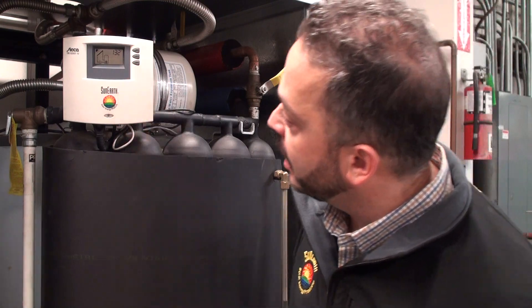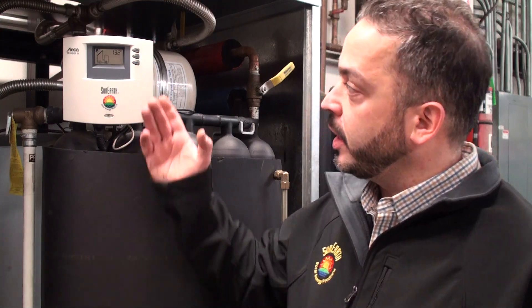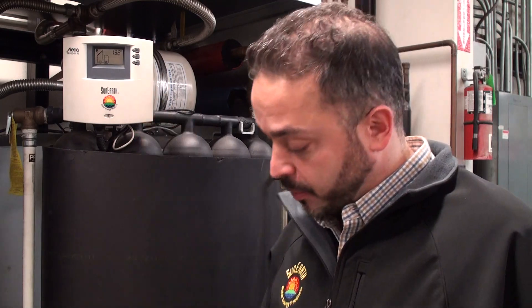We're reading the temperature here at the bottom of the tank at 132 degrees right now, and today is a relatively cool day in November, so we're reading 120 degrees right here at the bottom of the tank.